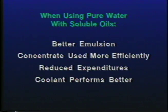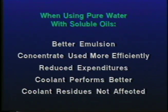The coolant will perform better at the point of cut in the machine tool. Small coolant particles penetrate better, increasing coolant performance. And, the coolant residues will not be affected by the buildup of mineral content in the fluid.